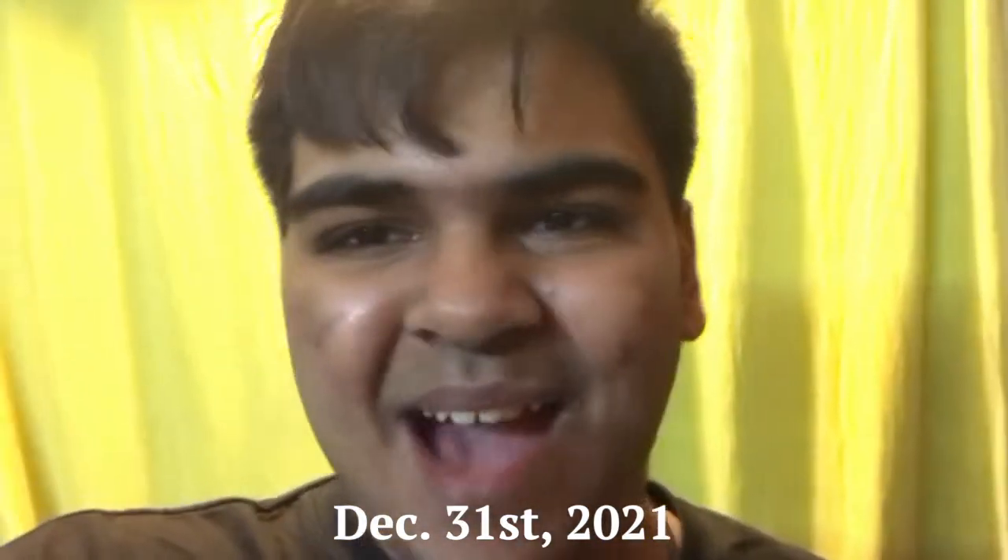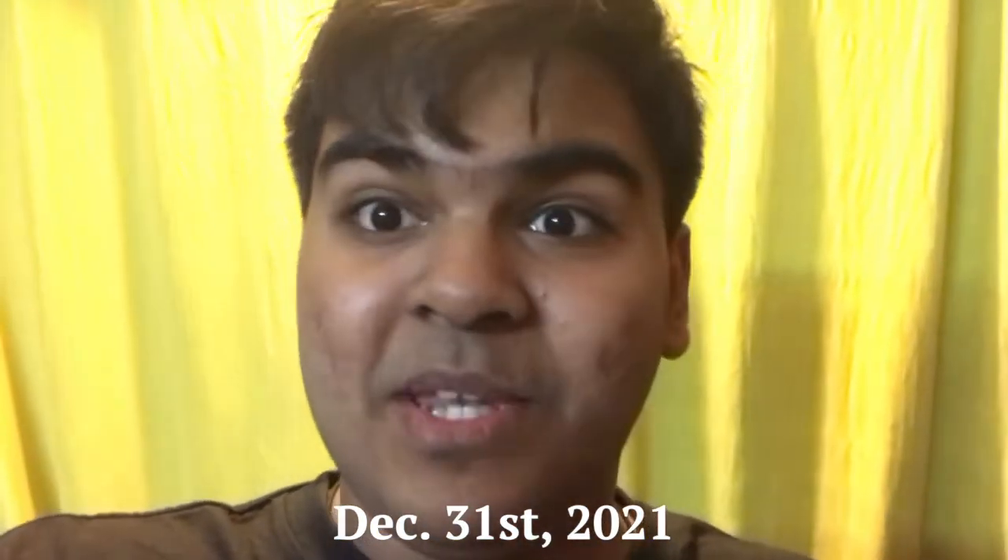Hello everyone, a very happy New Year's Eve to you — or happy New Year's Day depending on when you're watching this and when I upload this video. New Year's Eve is a really exciting time, right? It's a day before New Year's Day, which is crazy! So I've decided what I'm gonna do tonight is make four different beats and they each correlate to a certain expression that I feel in celebration of New Year's Eve and New Year's Day.